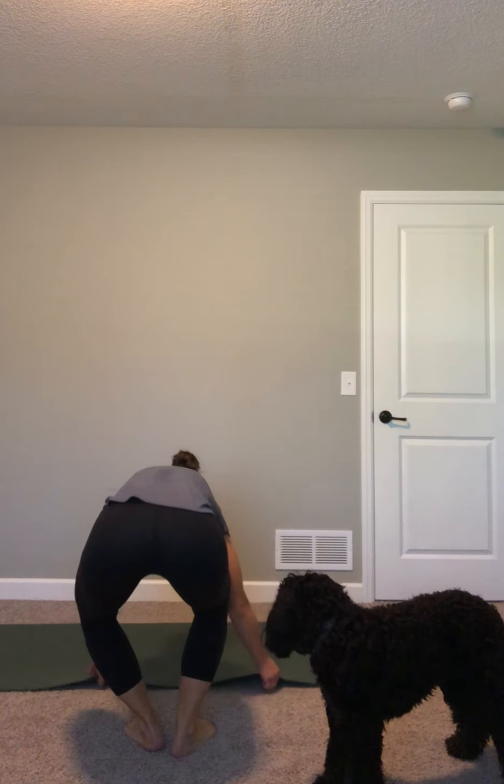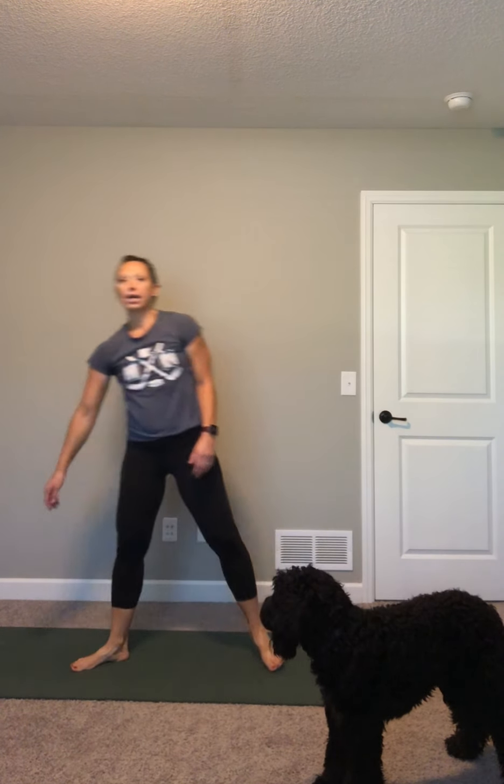I want you to stand up nice and tall, and then take your feet out nice and wide. Turn your toes out a little bit. Take a nice deep breath in, raise your arms all the way up towards the ceiling, spread those fingers nice and wide. As you exhale, squat it down, open up the chest. Knees are going to go out to the side, hands are nice and wide, tummy is tight — pull your belly in.